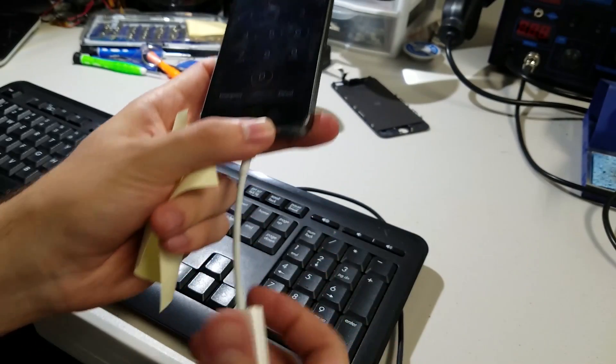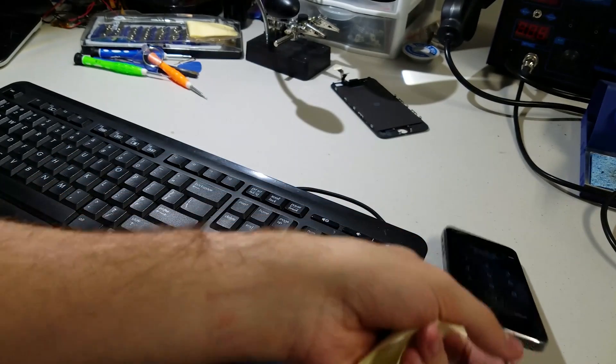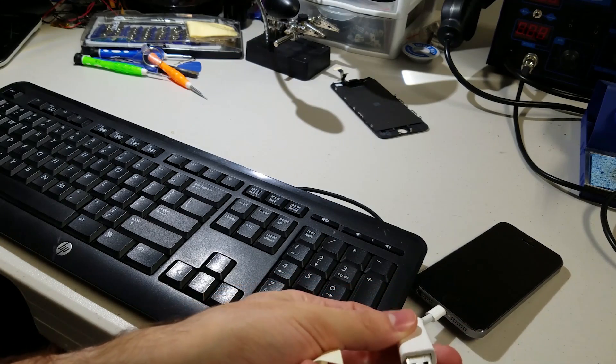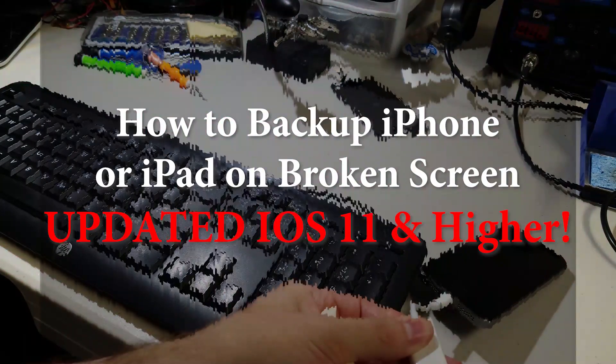What do you do if you break your screen or your digitizer is not working and you want to back up your data before you send it to get fixed? Hey, it's me nerdy emo Cameron Salmon here. I have an iPhone X, and as you can see this is my dad's phone because that's my mom.